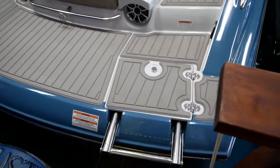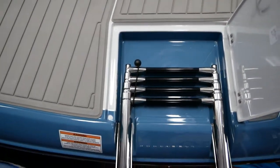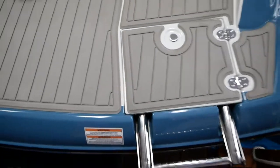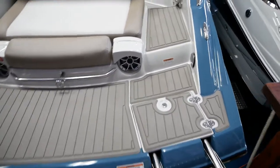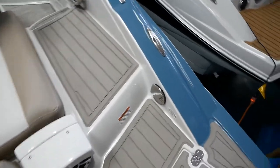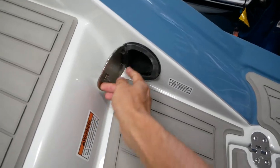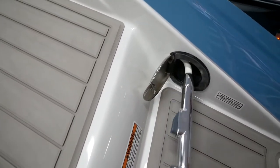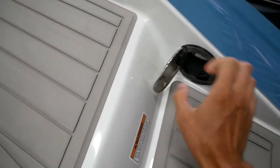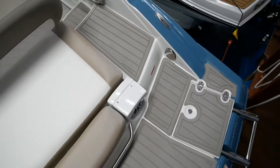You also have this swim ladder — it pops open, you have a folding ladder right there with a keeper. When you're on and off the boat and maybe you have sand on your feet, you have a little nozzle that can pull out right here to wash off your feet whenever you need to, and it stows right back in there, nice and out of the way.